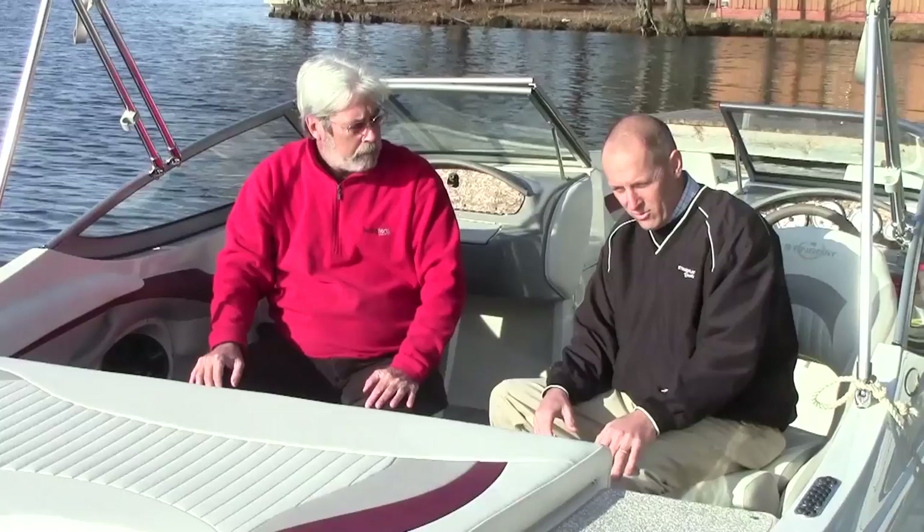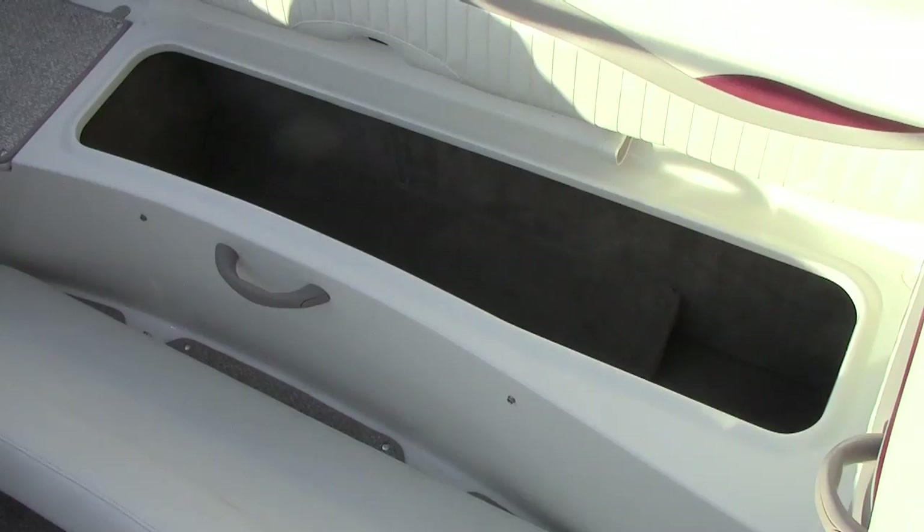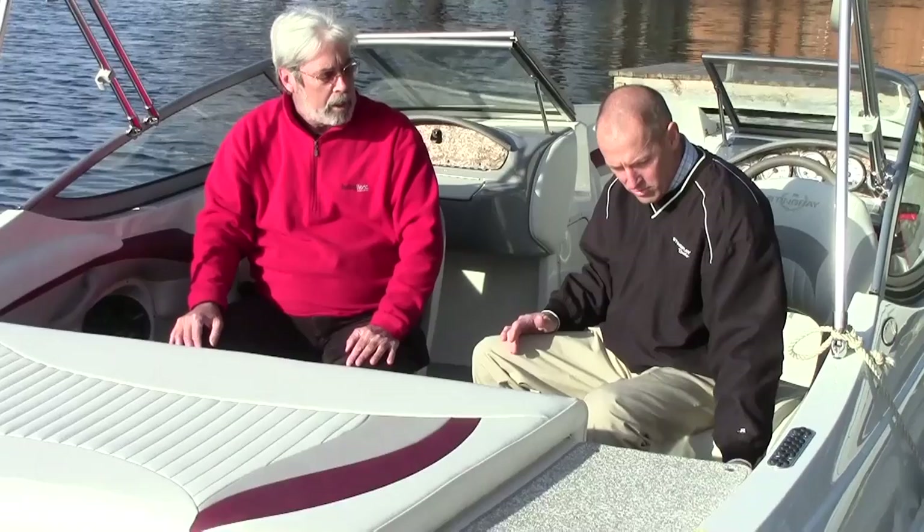In the cockpit, we have full seating across the back with the optional filler. There's also a seat for the cooler in the back. There's one cooler aft and another cooler forward, so we've got a couple of coolers on the boat.